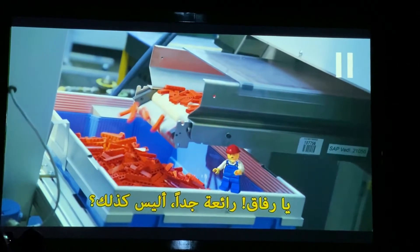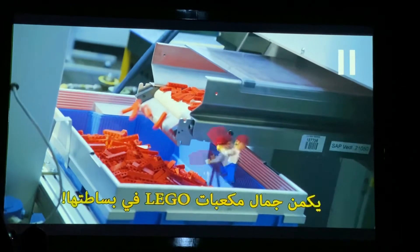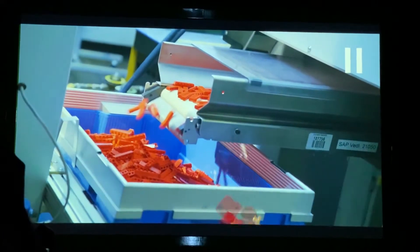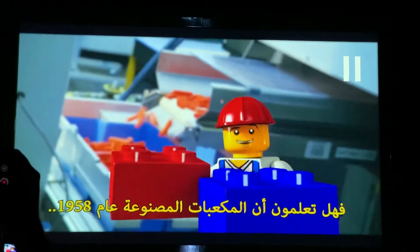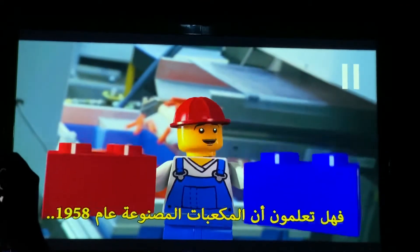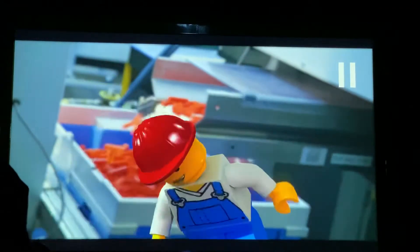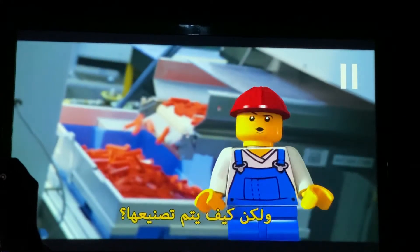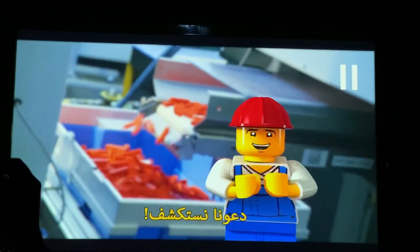Hey guys, pretty neat, huh? A Lego brick — beautiful in simplicity. A brick from 1958 will still fit with bricks made today. Lego bricks have been made for quite a while. Let's find out.